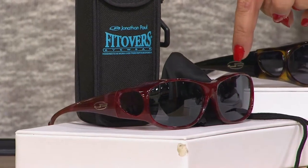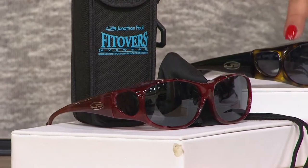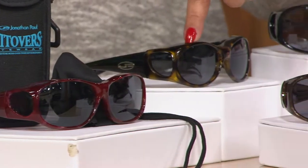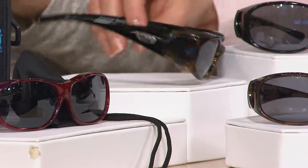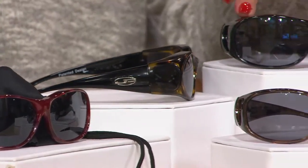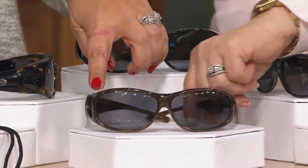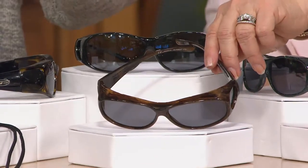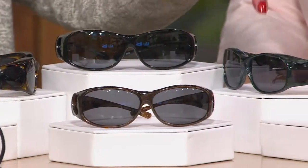The first color is the Claret Marble — that's really pretty. Then there's Leopard: it's tortoise in the front with a black band on the side. Up here is your classic black. And down here is the Brushed Horn, which we introduced last year. It's gorgeous — it's got gold and brown flex in there.